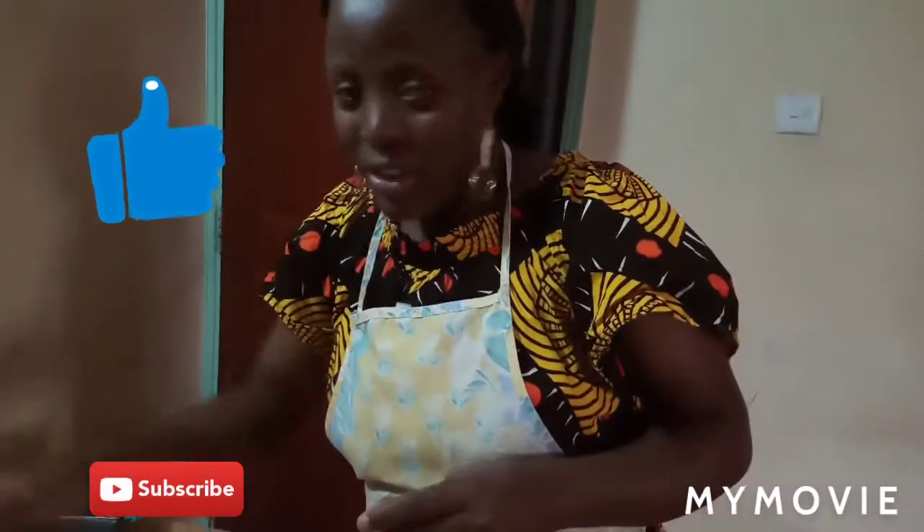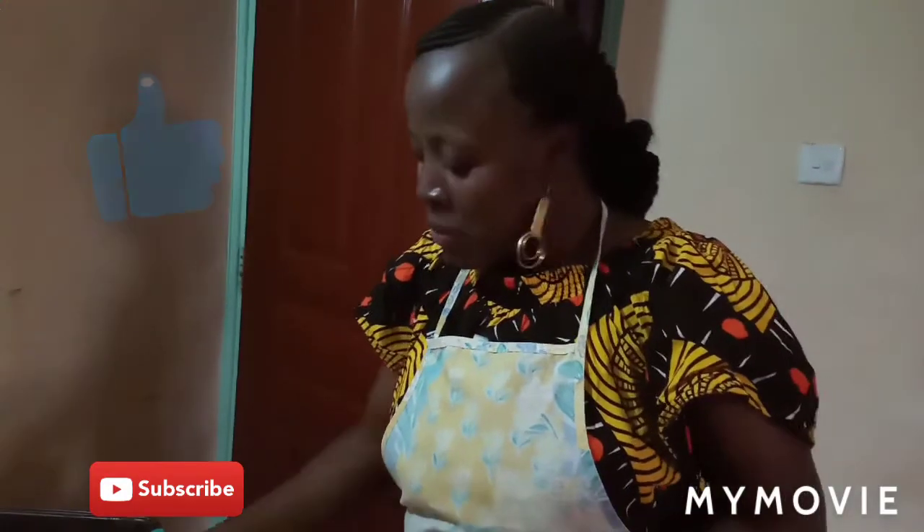If you really like this kind of video, give it a thumbs up and subscribe. Let me know what type of cake recipe you would want me to bake with you next. Bye!